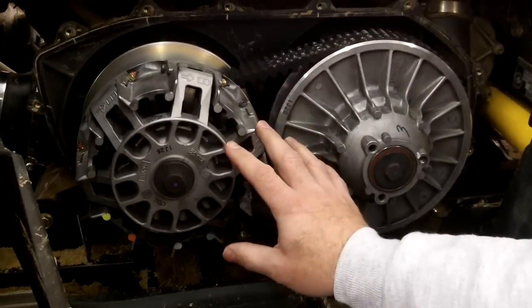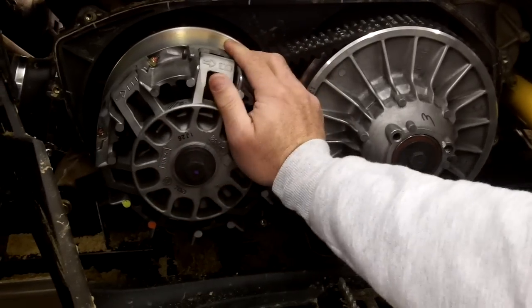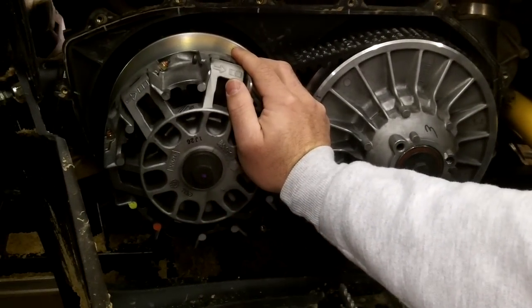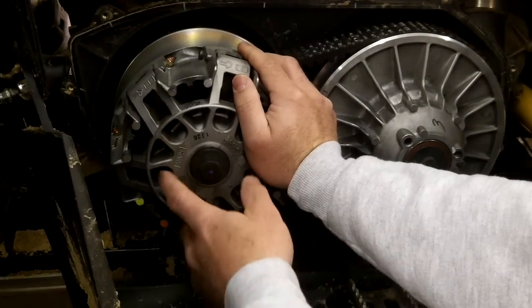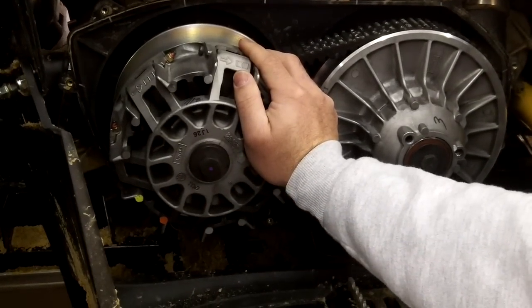To get these off — on the primary — what you want to do is remove the center bolt, but when you do that, you want to have somebody hold tension on it because it's spring loaded. When you pull this bolt off, the spring tension will push it off with it. If for some reason the clutch is stuck, just give a little tap with a rubber hammer and it'll pop itself off. Just kind of hang on to it.